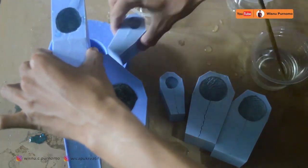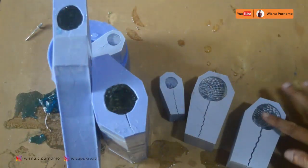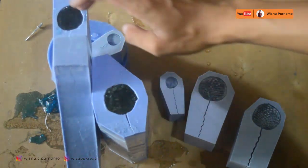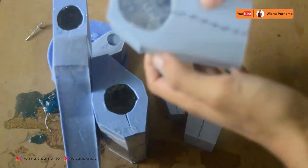Untuk proses pengeringan, resin memang agak naik suhunya, tapi tidak usah khawatir karena itu memang sifat dari resin. Kita cek apakah sudah benar-benar kering — ternyata sudah kering. Ini bagian kakinya.